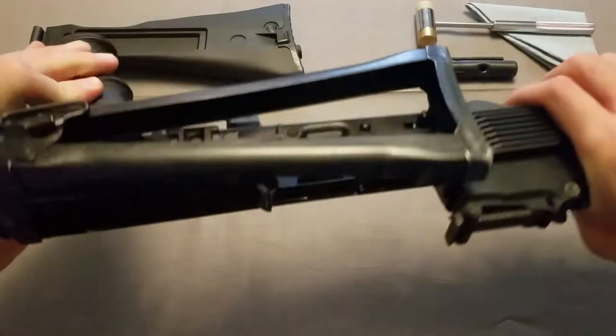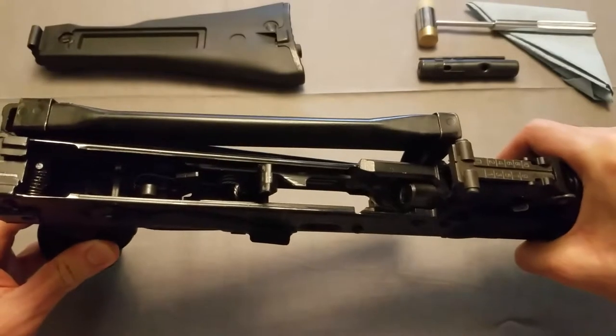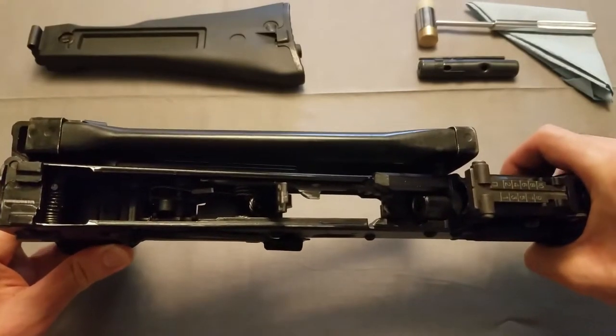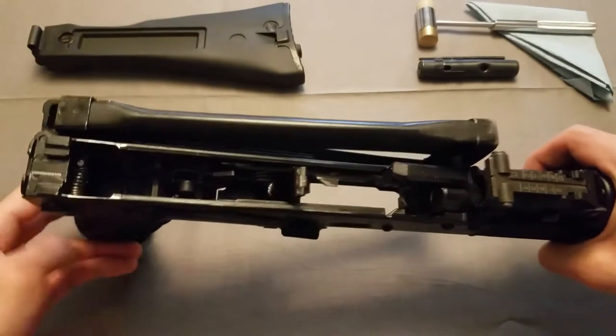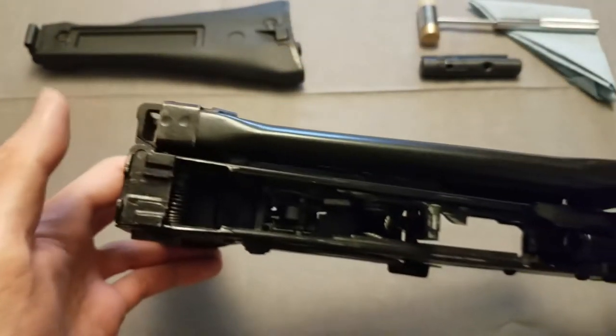Currently I have a triangle stock on here. First thing you're going to want to do, which I have already done, is field strip the gun, take the cover off, that way you can access the pin right here, and then we'll get started.